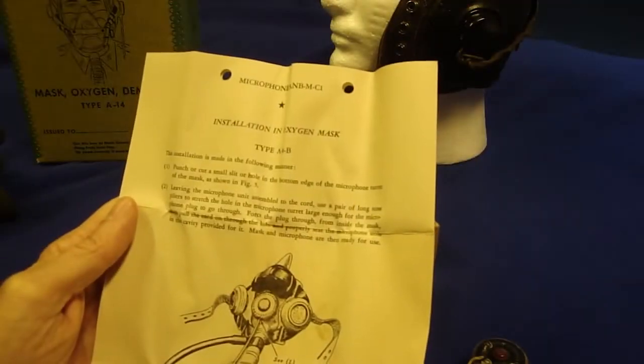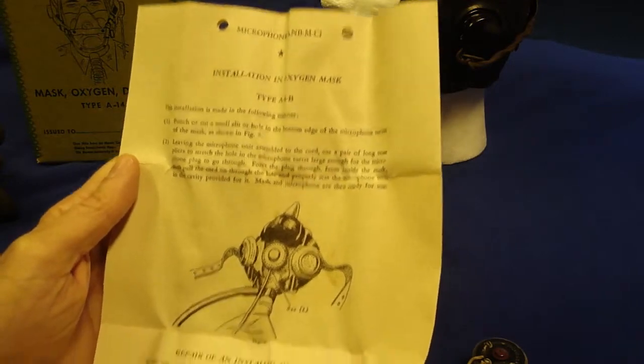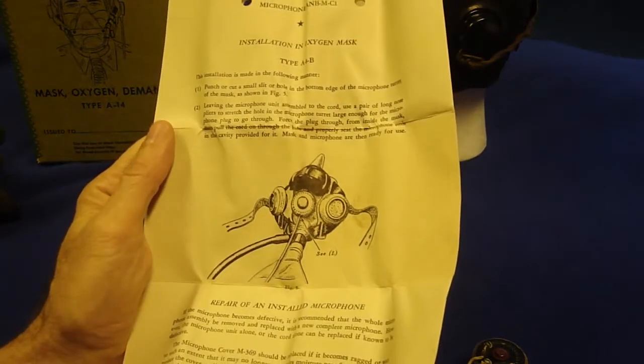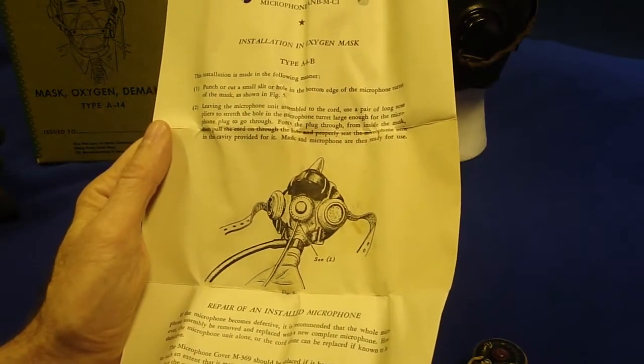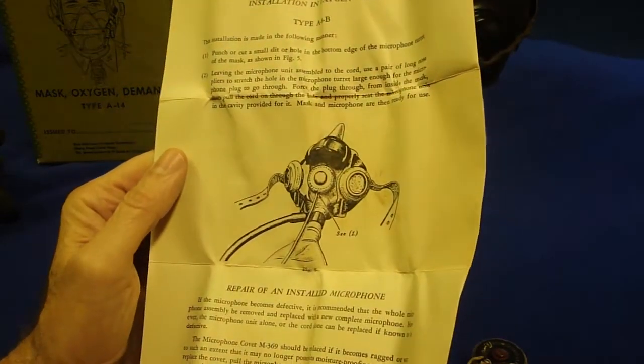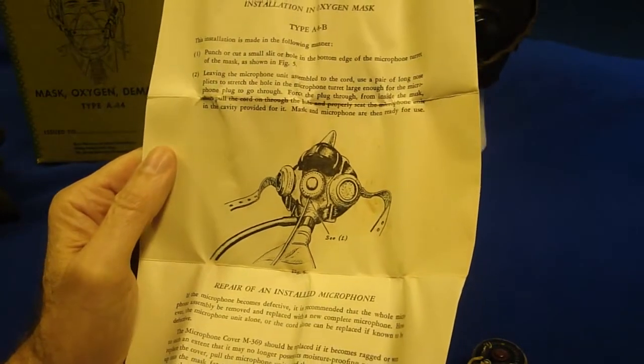I'm looking at the installation instructions for the Type A8B oxygen mask. This is a constant flow mask, and it looks like there are instructions for installing a microphone in here too, so you don't necessarily have to have a throat microphone for the A8B oxygen mask.